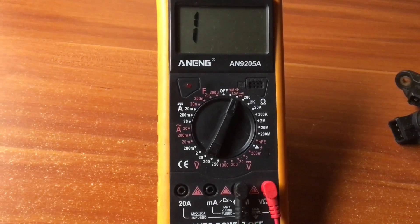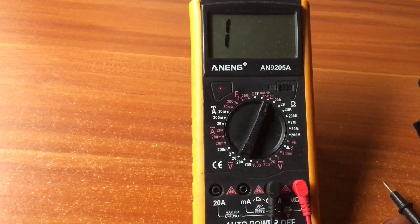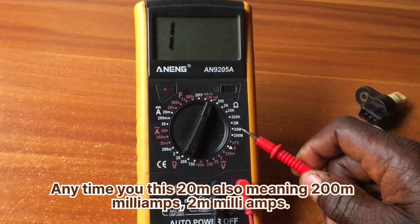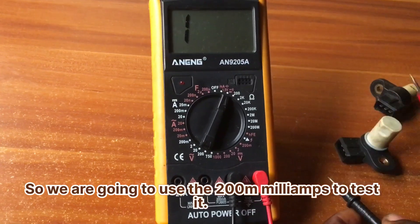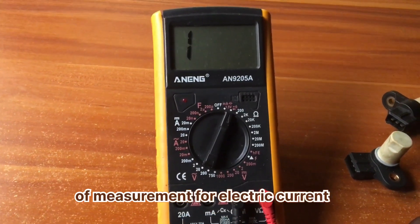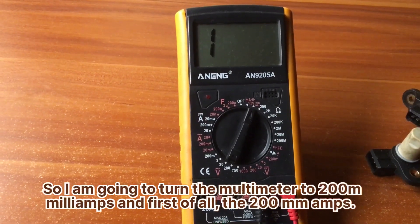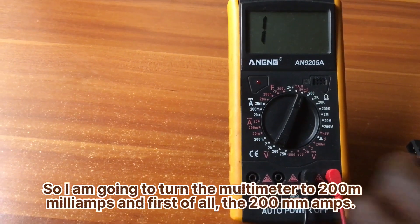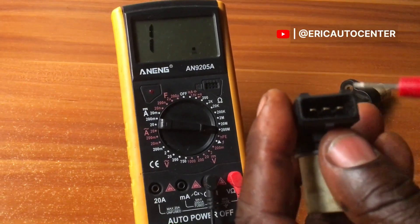Now, what is the difference between the ohm ranges? The 200 setting means 200 milliamps — anytime you see 20, that also means 20 milliamps, and 2 means 2 milliamps. So we are going to use the 200 milliamps setting to test this. The 200 milliamps on the multimeter stands for 200 milliamps, which is a unit of measurement for electric current. So I'm going to turn the multimeter to 200 milliamps and test this sensor.